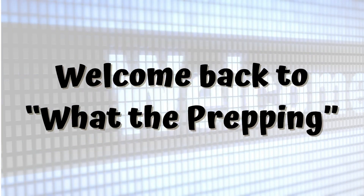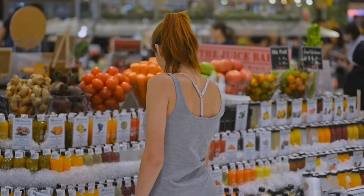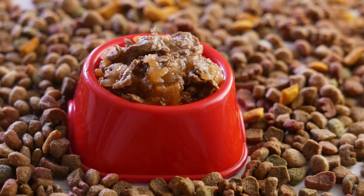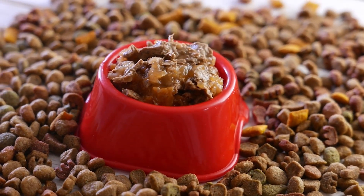Welcome back to What The Prepping? First and foremost, it's crucial to choose the right types of food for long-term storage. Opt for foods with a long shelf life and minimal moisture content.